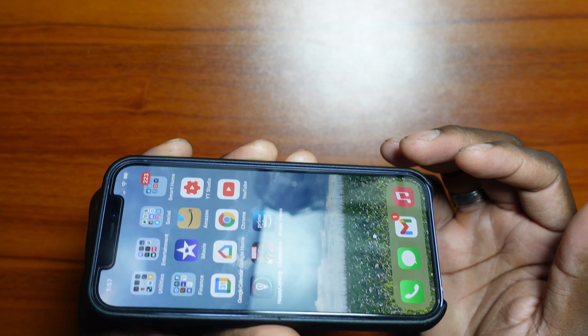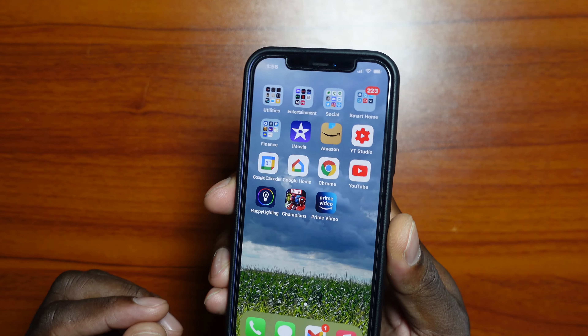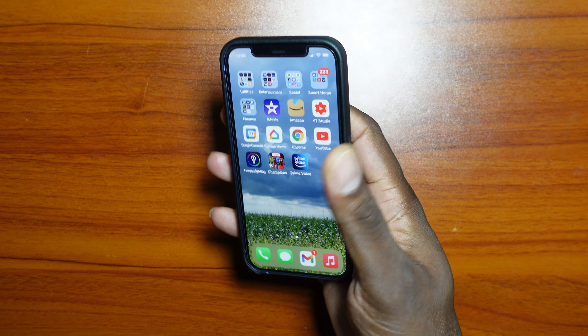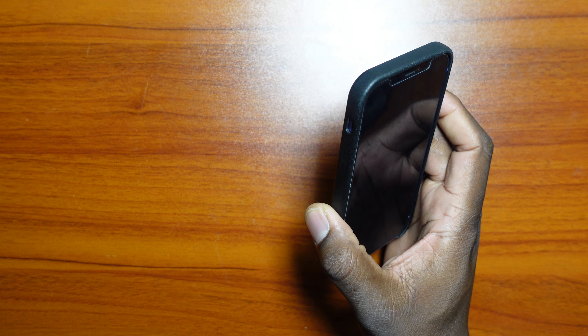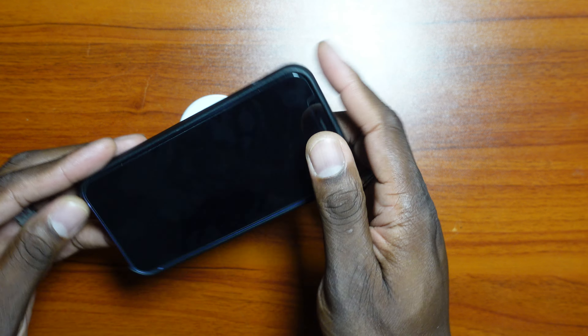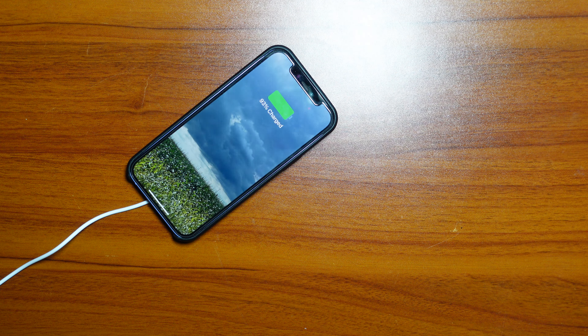I do have a tempered glass on here too — just a cheap $3 one from Amazon — and it's case friendly, so this case will work with pretty much any tempered glass you throw at it. It also works with wireless charging. I use wireless charging at my desk, believe it or not. I'm not a huge fan of it, but this case handles it just fine — you just pop it on and it starts charging.